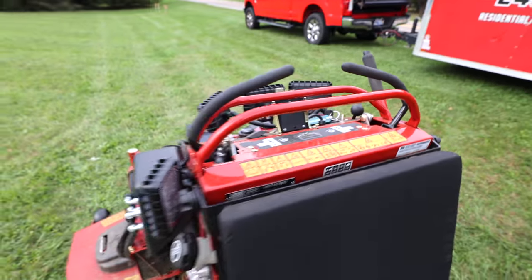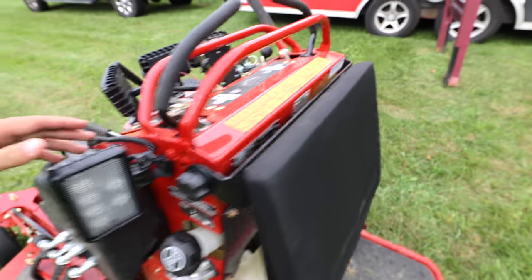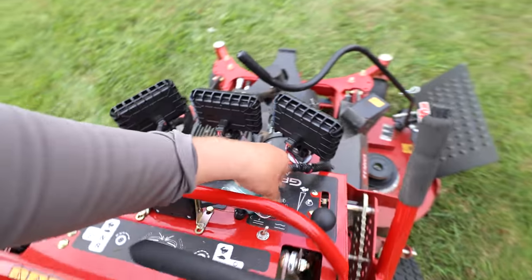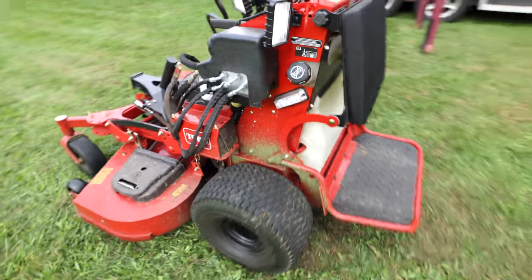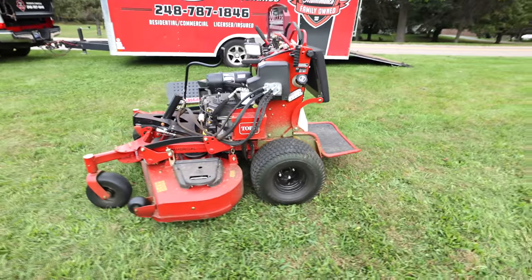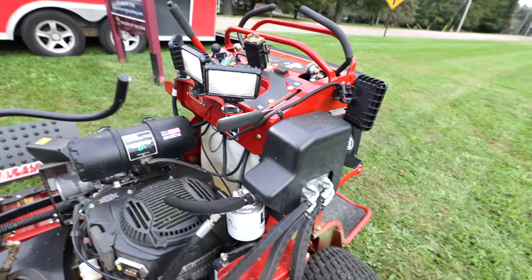They've got every other button on the planet up here — add a fuel gauge for an extra 200 bucks. Other things I like: with the Multi-Force unit you can see all these emergency lights. I'll start it up so you can see them in action. This is really nice if you're mowing in the fall, early spring, or using this unit for winter snowplowing.